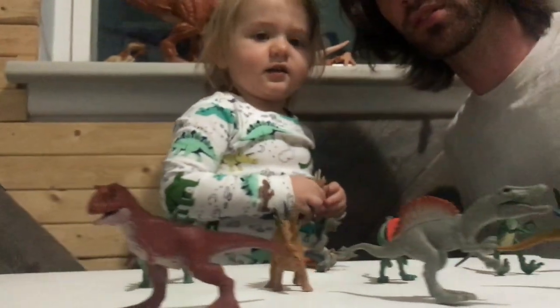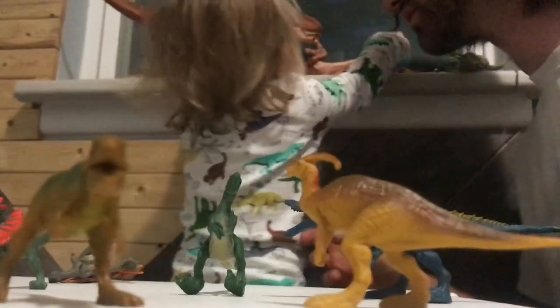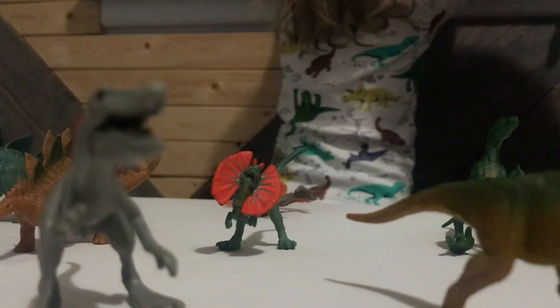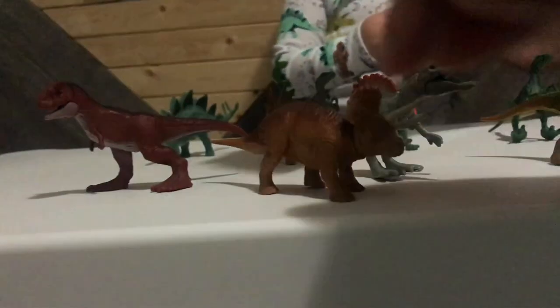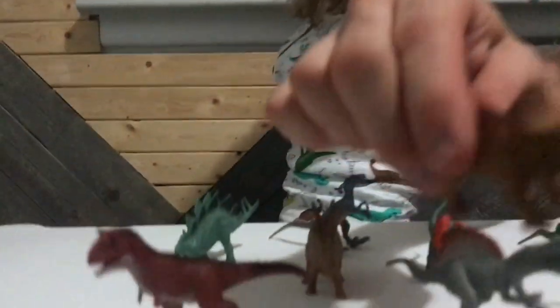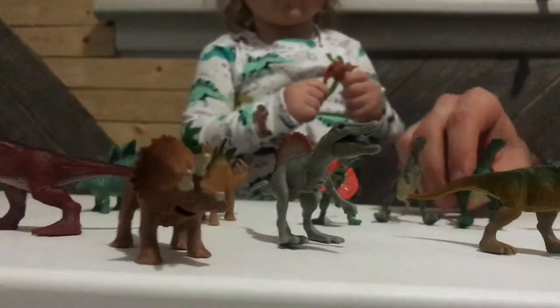Toothys. Spinosaurus. Toothys. Metriacanthosaurus. Toothys. Pachycephalosaurus. I like that guy. Frill guy. This guy is cool. There's Frill guy — Dilophosaurus. I think it like spins, like this one. We're excited about that one. Two raptors — we got a blue one and a green one.